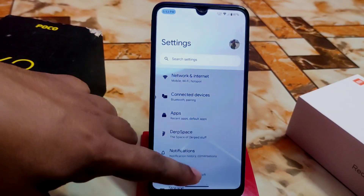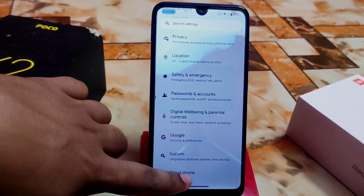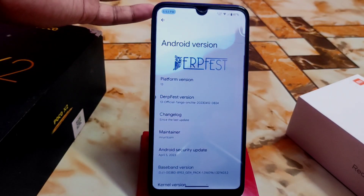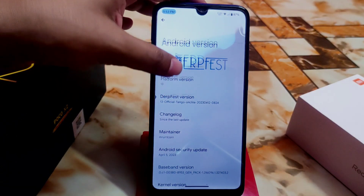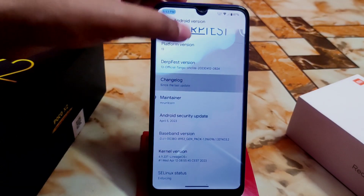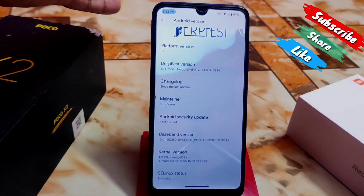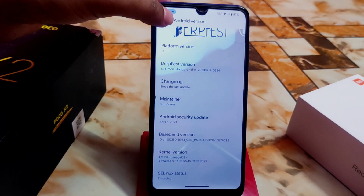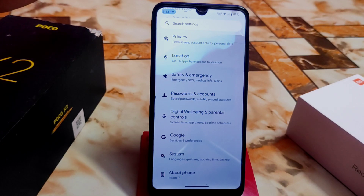First, let me show you the settings. The UI is a bit different and some new customizations have been added in this Android 13 new build. This is Android 13 DarFest OS, called the Tango version. Here is the changelog — maintainer Mr. Unicorn, really thanks to him for building this. The Android security patch is very latest, from April 5th this month. We have the LineageOS kernel and SELinux status is enforcing.